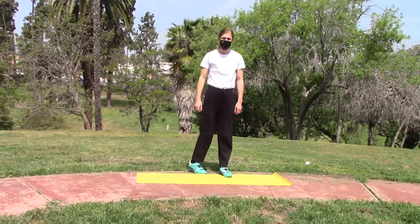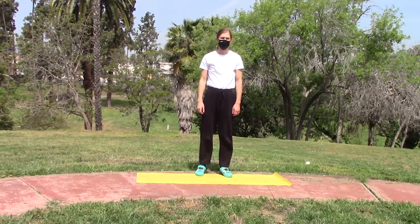Hello everyone, and welcome to episode one of Working Out with Englewood Public Library. We're going to start off with some stretches, and our first one is the arm swings.